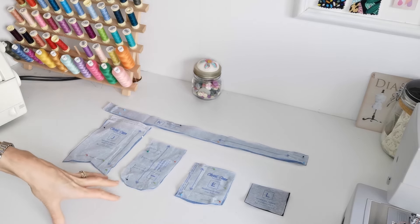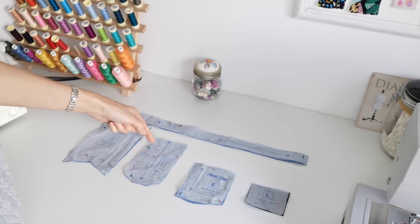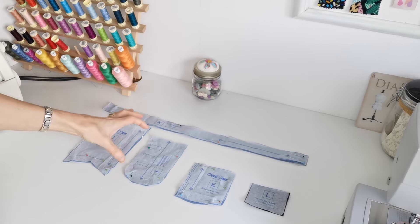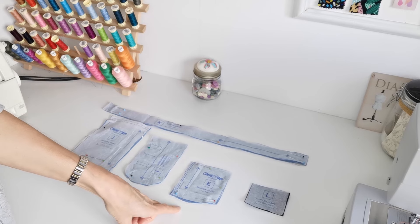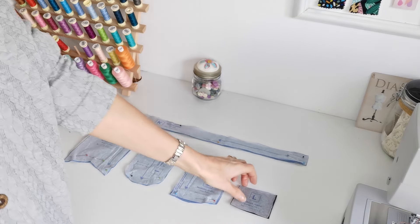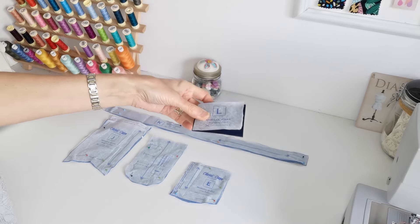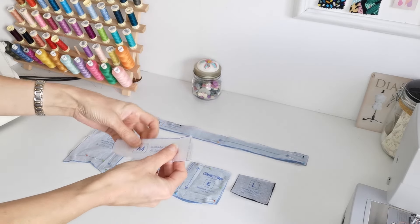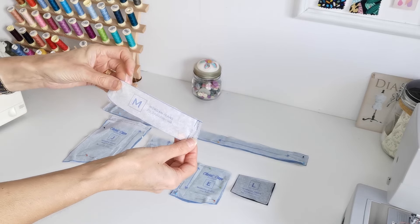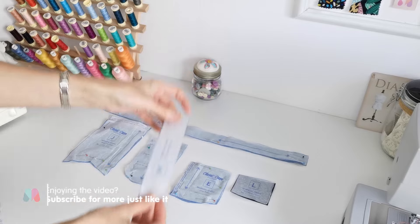Here we have the button fly placket — cut one of fabric and one of interfacing. Make a note of the buttonhole markings. Here is the coin pocket — cut one in fabric. The waistband patch is optional; cut one in leather or faux leather if you wish. And here we have the topstitching fly guide — you don't need to cut this in fabric; we just save it for when we're doing our topstitching. Now we're ready to begin making our jeans.